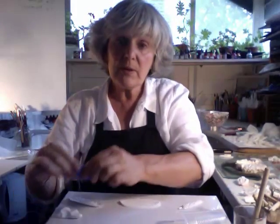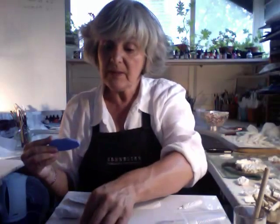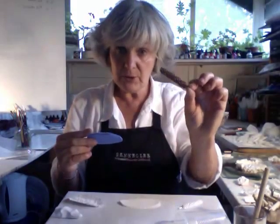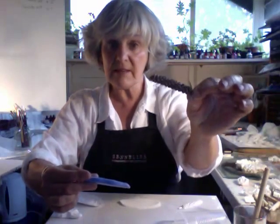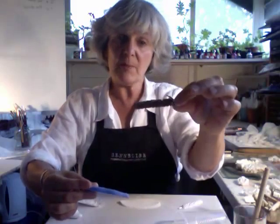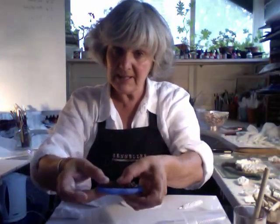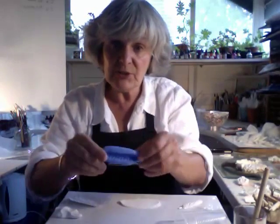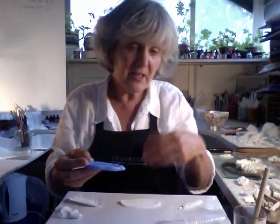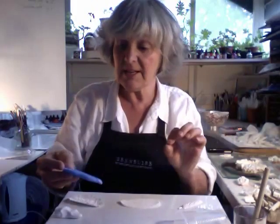You squeeze it out into whatever shape is going to be required for the thing you're going to press into it. Now this is a little seed head - actually it's about two and a half inches long, it's quite a big one - which I have already pressed into here to produce the mould. We might do another tutorial just on mould making, but I think it's pretty self-evident. The instructions are on the packet and I'll put the link under the video later.